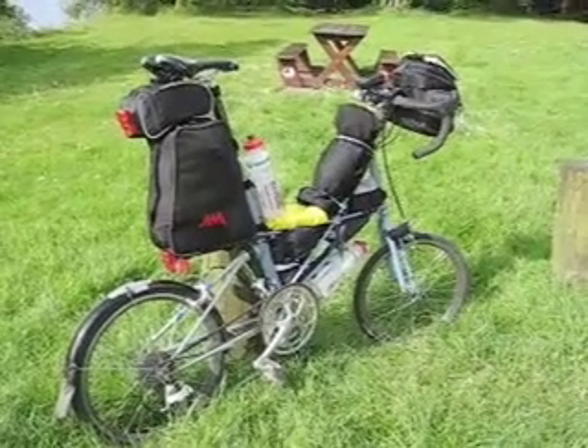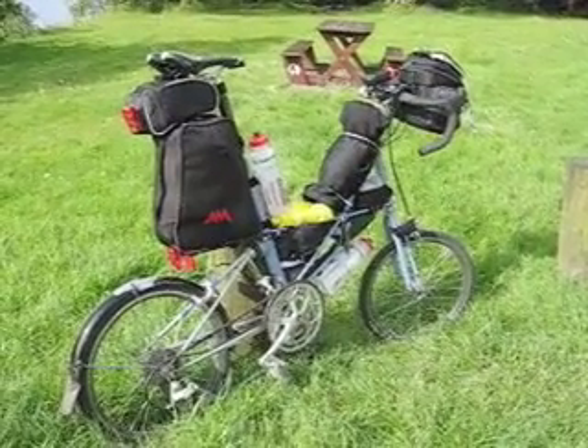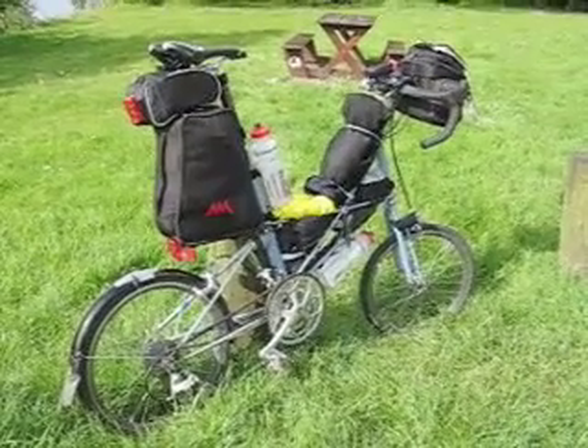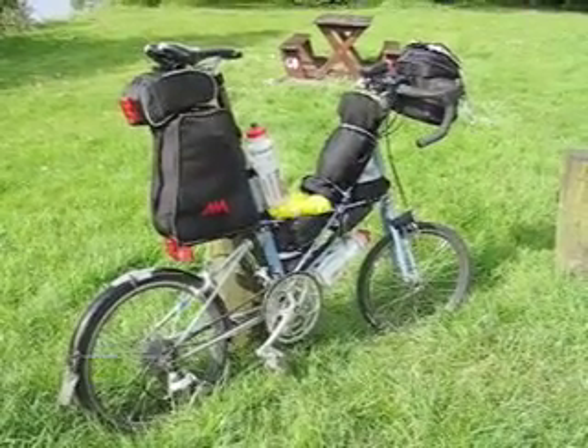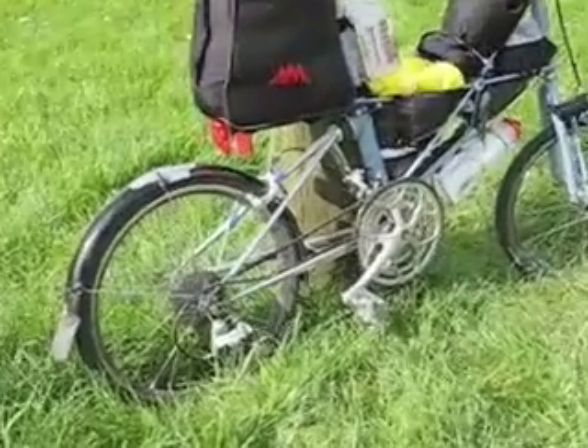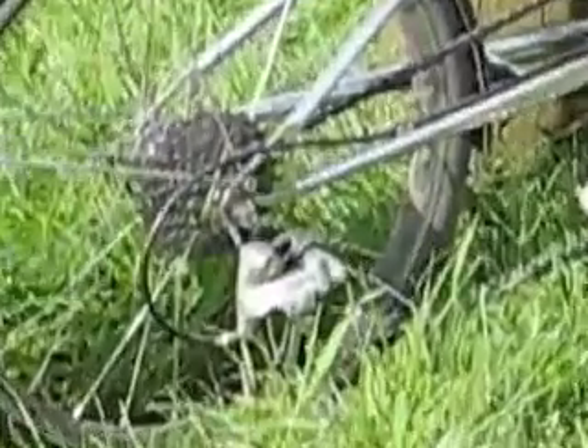Let me take you for a trip around the bike. This is a TRS30 made by Pashley in Stratford-upon-Avon. It's a Moulton and it's got 30 gears — 10 down there and 3 more there.